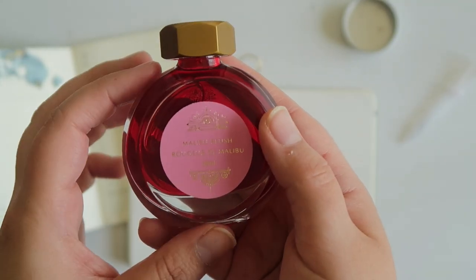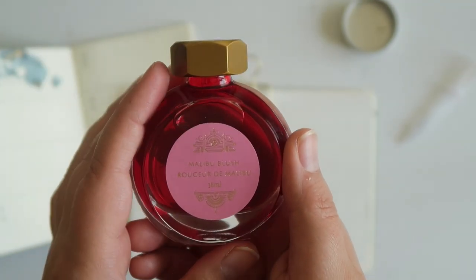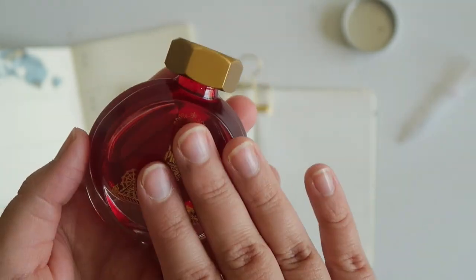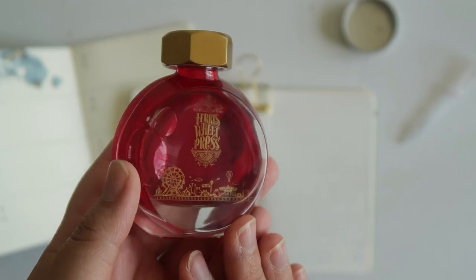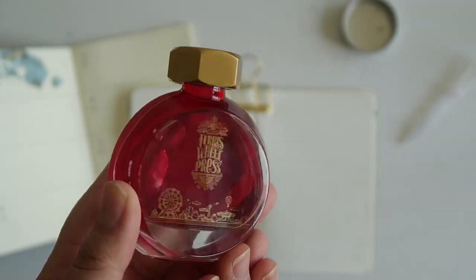So this Malibu blush is a vibrant pink inspired by the Malibu beaches of California and it doesn't have any shimmer. But I'm really excited to see what that pink looks like on my paper.